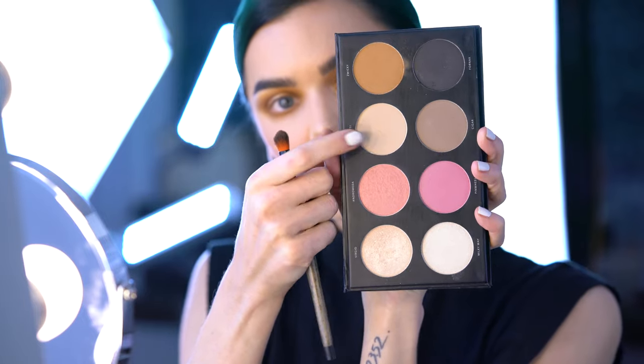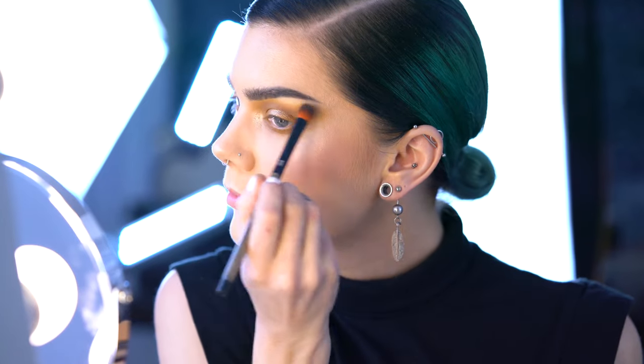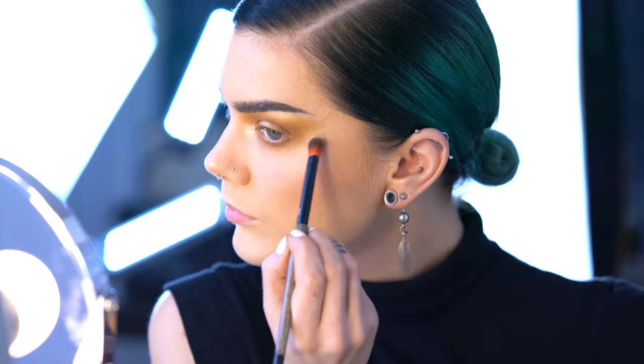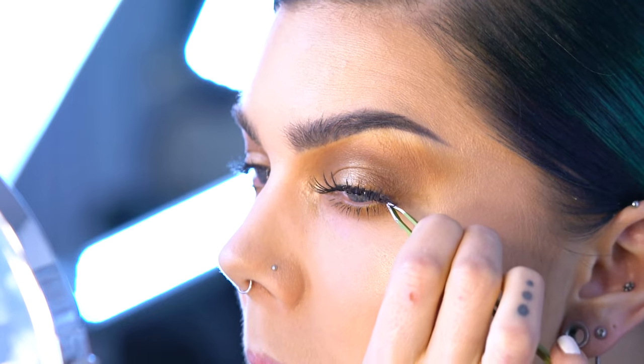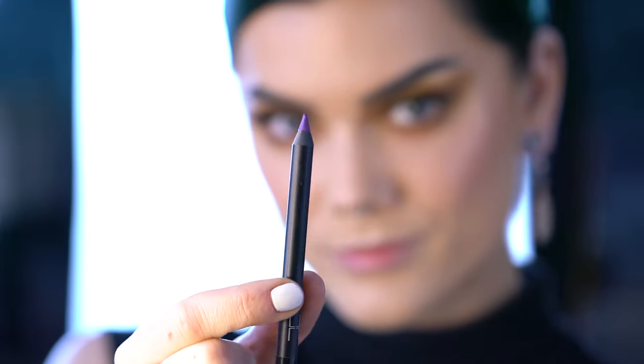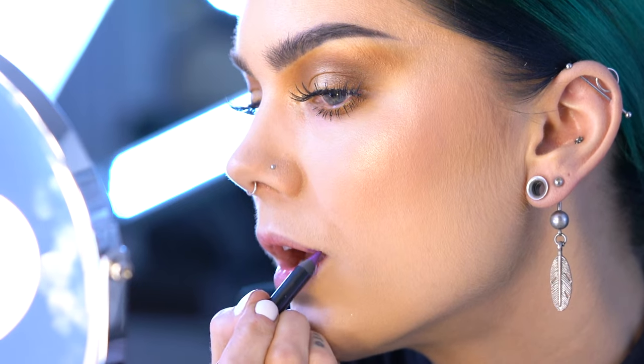Maffei from the Infinity palette is the best transition shade ever — I love to use it together with everything. And I'm using Depend false lashes in Rebecca. Now time for some lips.